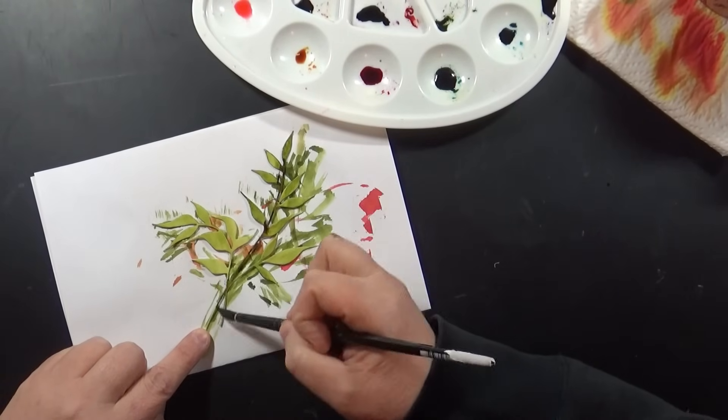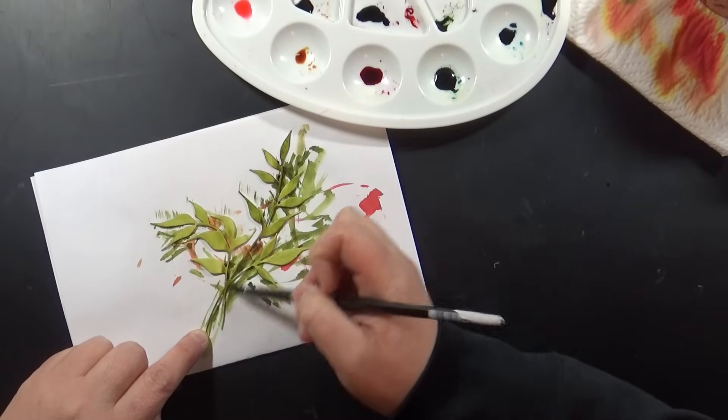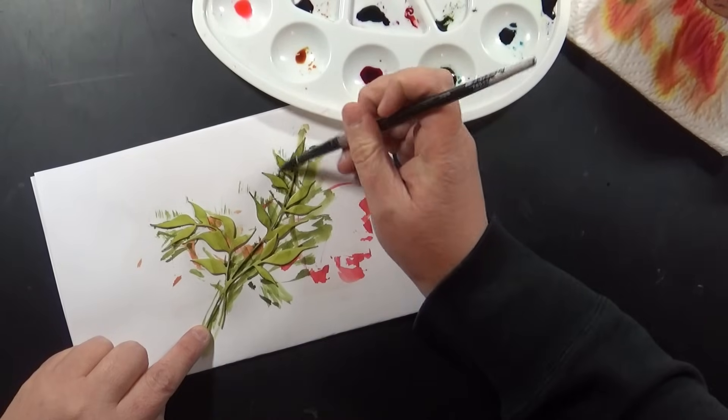I'll add some Forest Moss to darken it up, putting that mainly on the stem area while it's still wet so it'll bleed and blend with that first color.